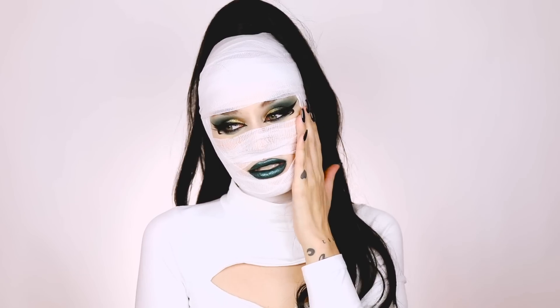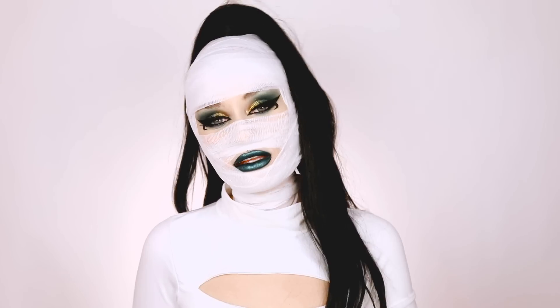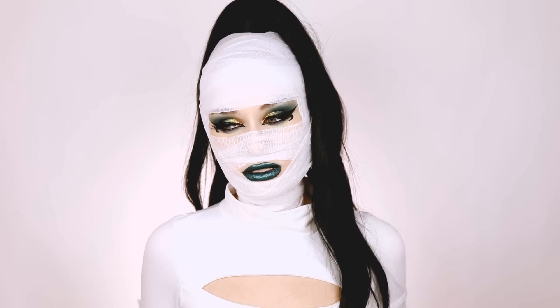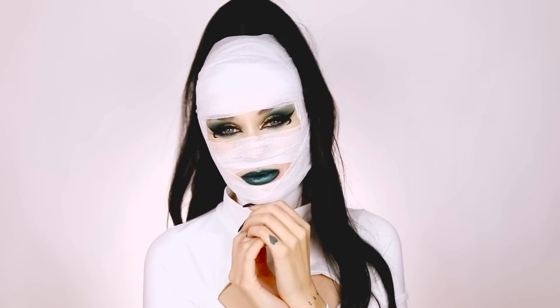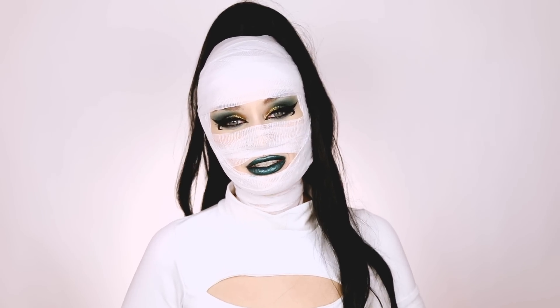I was going to put in contacts for this look but I couldn't get them in. Also, I thought I had contacts that were white and mesh but the only ones I have are all mesh, which didn't fit with this look. So when you see photos of this look on Instagram and my eyes look a little different, just mind your business. It hurt my eyes to put them in and I didn't want to ruin this makeup, so this look is super easy to create.